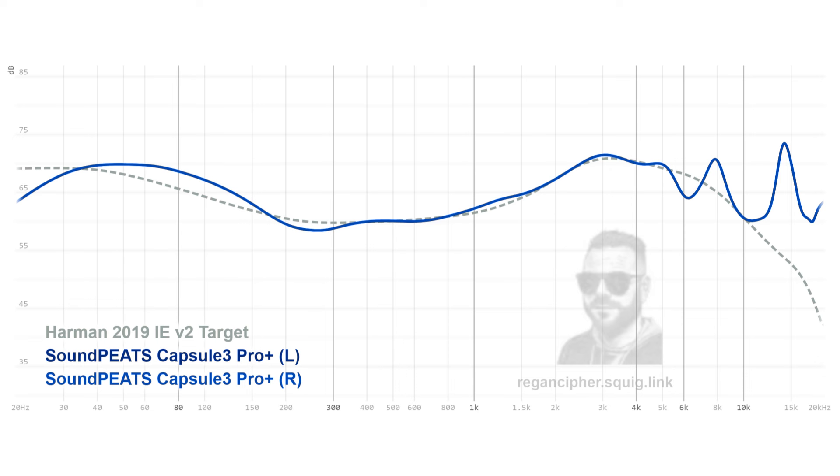Remember, it's always better to listen to binaural samples using headphones. Hopefully you found that short clip useful in giving you an idea of what the Capsule 3 Pro Plus sound like out of the box.